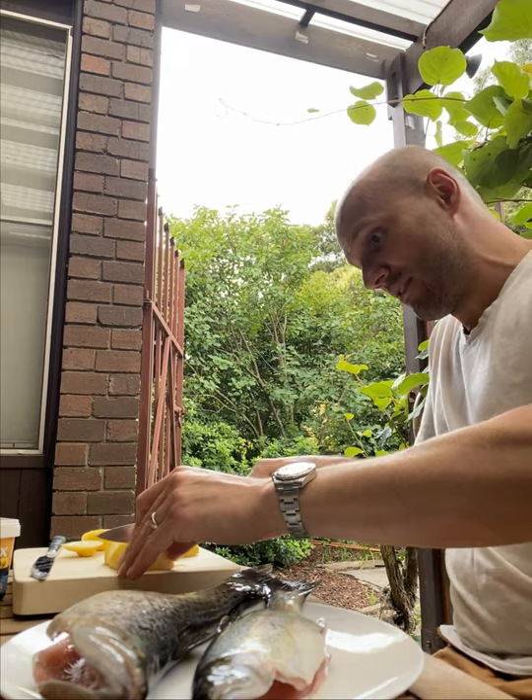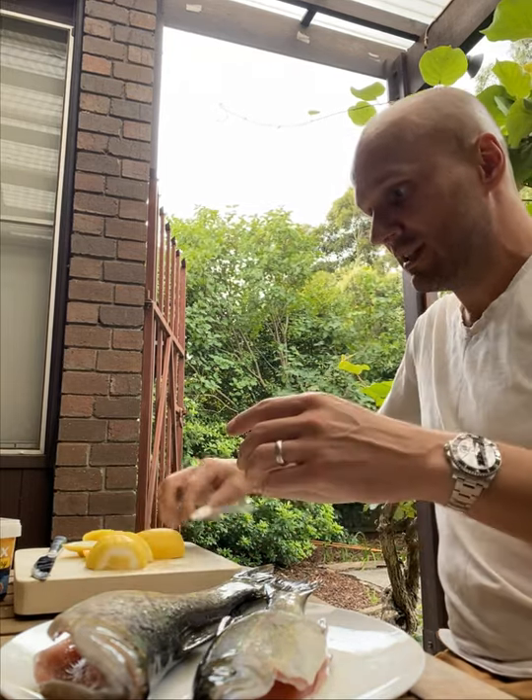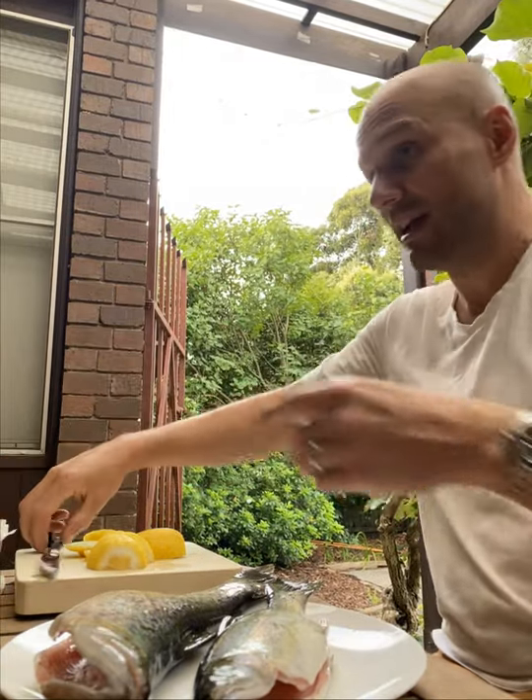You're gonna need at least one half — three or four slices per fish. Then you take butter and your butter knife.